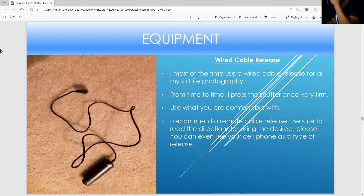I've been using a wired cable release for years and I still use it. Sometimes I press the shutter very firmly, but use it as you're comfortable with. You might also be able to use your cell phone as a type of release — technology is really exploding.